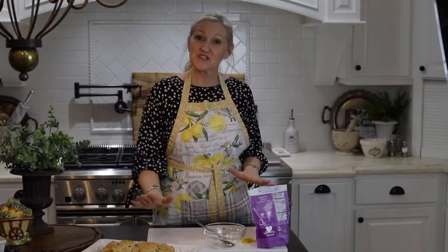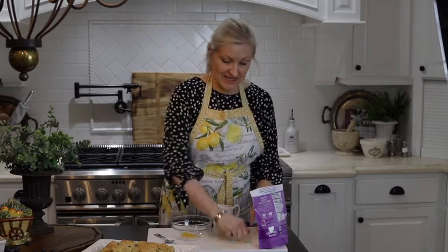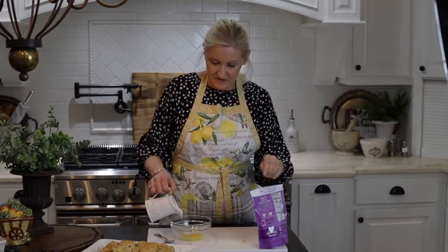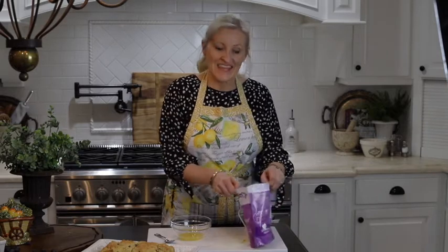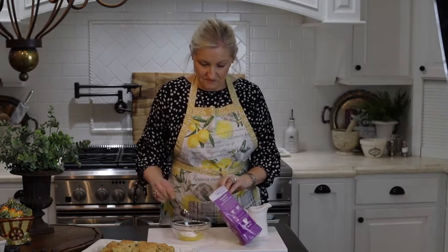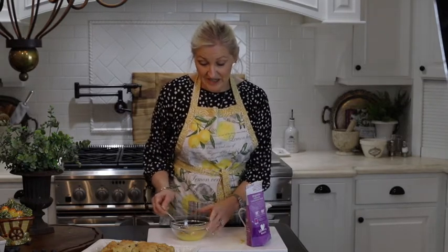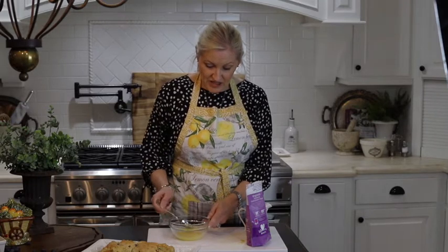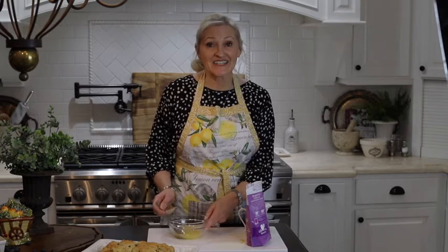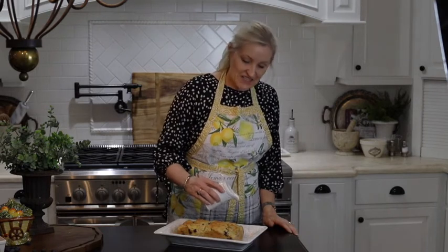Now that my bread is baked and it is cool, I am going to go ahead and make the drizzle glaze. I am going to use the remaining lemon zest, pour in just a bit of water, and then add some powdered sugar. This glaze is super easy and very versatile — you don't need a lot of water. Just add the powdered sugar until you get the thickness of the glaze that you would like. And now just drizzle the icing over the bread.